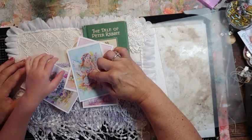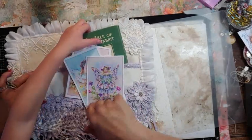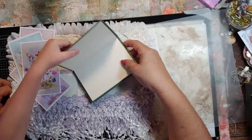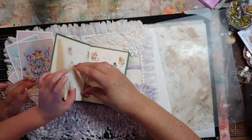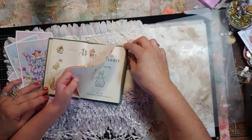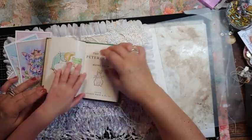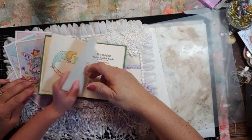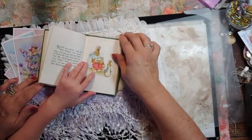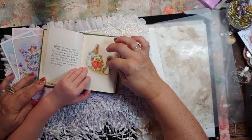Blue! And there's purple in there. Whose book is that? Mine! Yours! And this is Peter Rabbit — look at the rabbit. There's the mommy rabbit and the baby rabbits.